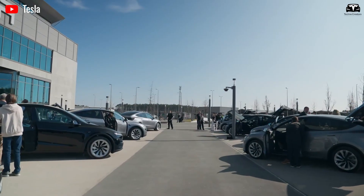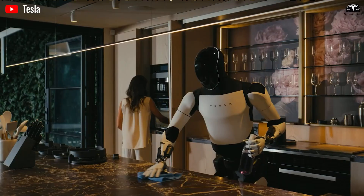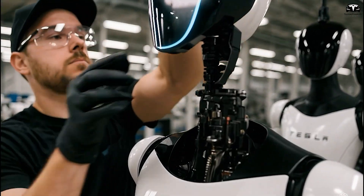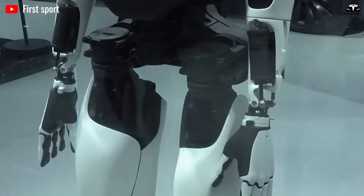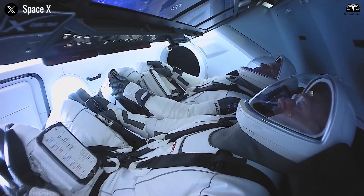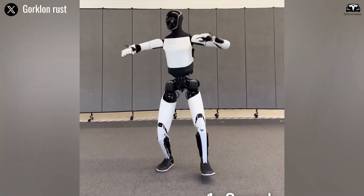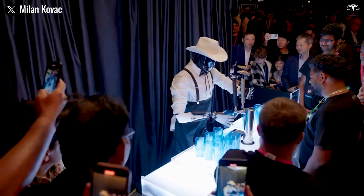Tesla must build it from the ground up, vertically integrating many core technologies such as actuators, sensors, computing, materials, motors, and power systems, rather than relying on third-party suppliers. That combination of novelty and scale is what makes the project so audacious. Musk suggests that only the Starship rocket rivaled it in difficulty, and that a fully successful Optimus could become Tesla's largest product line.